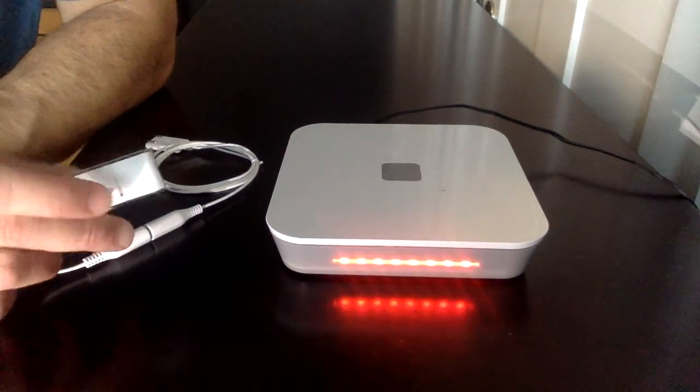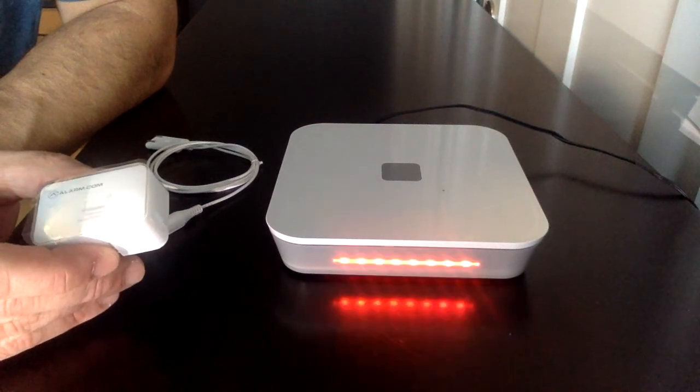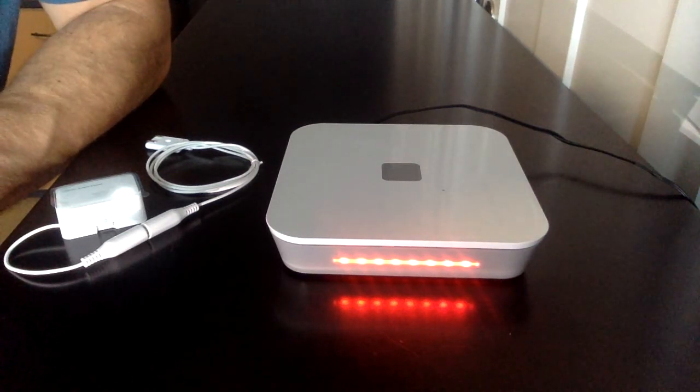Now I'm going to un-pair it. I press the same button. It beeps and then the light goes solid red for a period of time. That shows that the device successfully un-paired from the system.